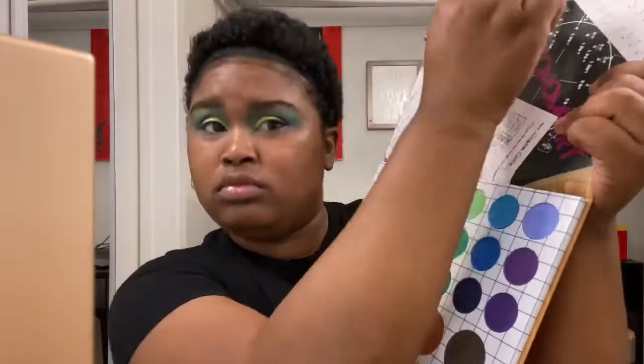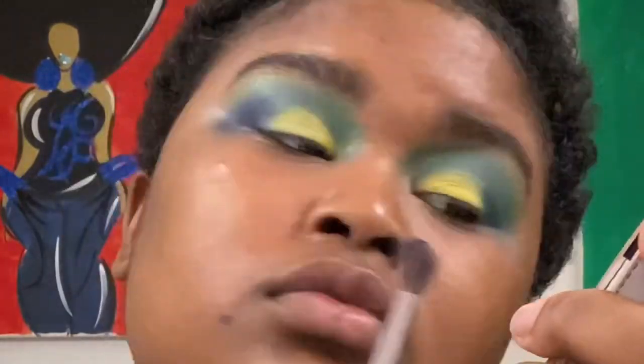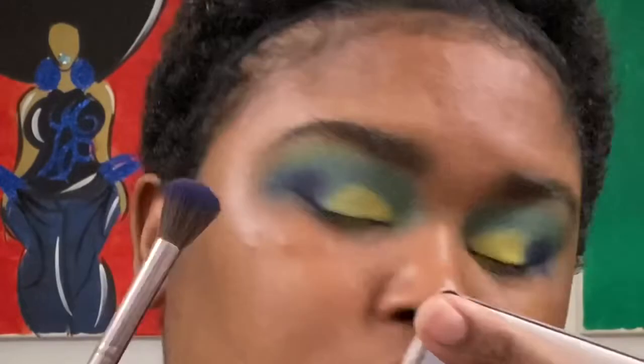Lastly, I'm going to go in with that deep blue and just pat it around the sides, bring it into my inner corners a little bit, and down to the bottom to my under eye. After this, I'm going to go ahead and throw my lashes on, and then we're done with the eyes.